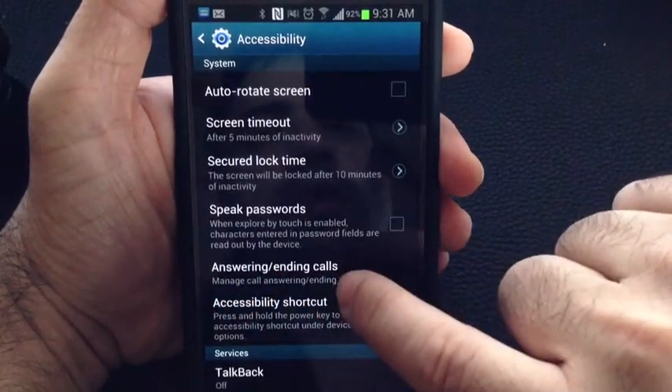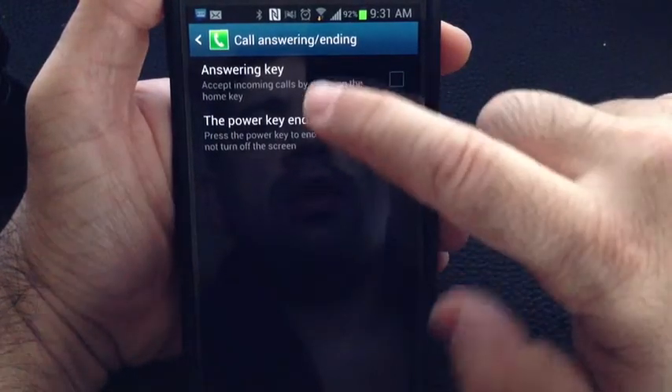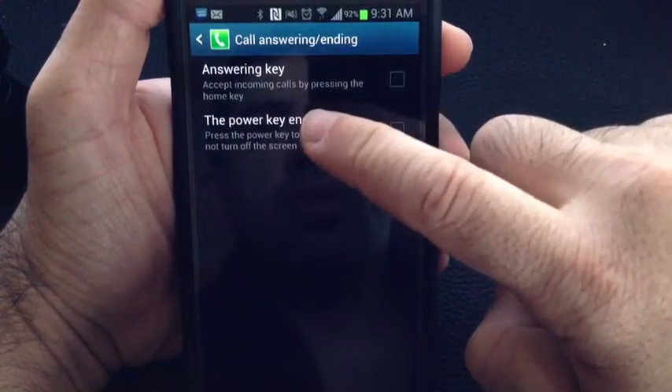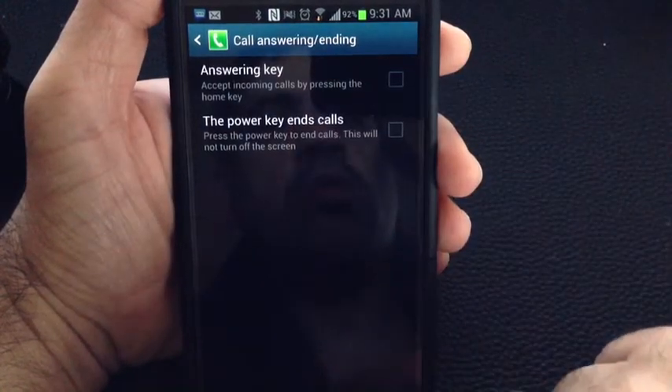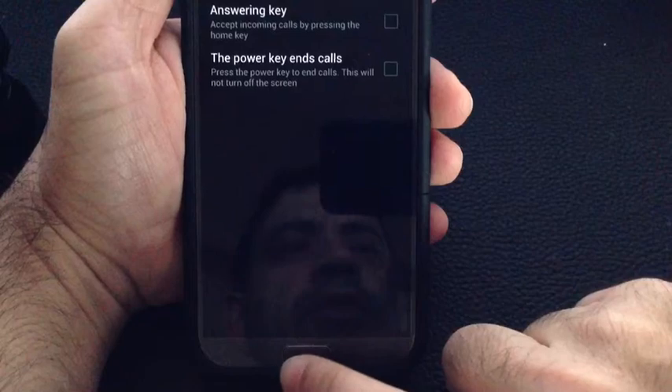Notice that you have Answering and Ending Calls. If you go into this feature, you can actually answer a phone call by simply pressing the Home key. And especially now, since most of the Samsung phones have a physical Home key.